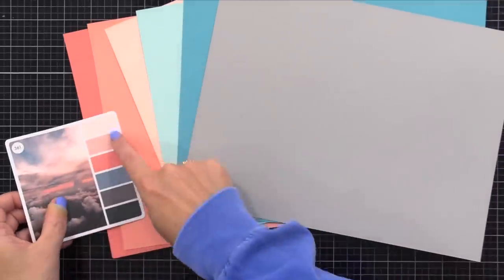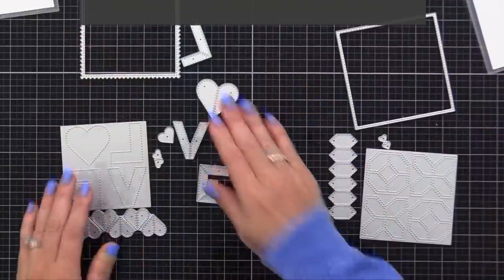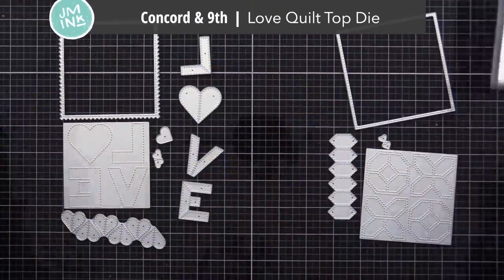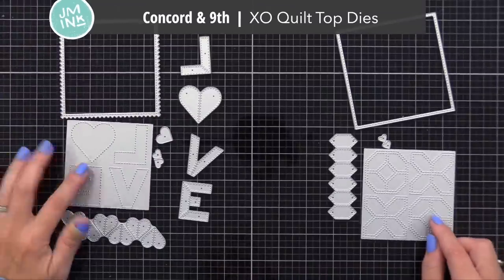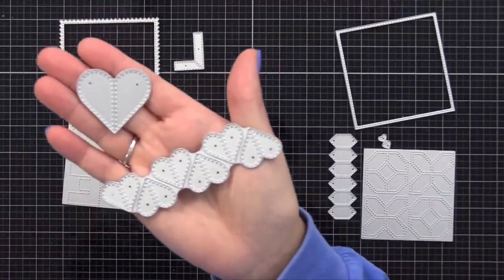Now that I have my colors chosen, I wanted to show you the products I'm going to use on my first few cards. I have two die sets here that are new from Concord & 9th. This is the Love Quilt Top Die on the left, and on the right we have the XO Quilt Top Dies. These can be used together or separately, and this actually brings me to my first tip.